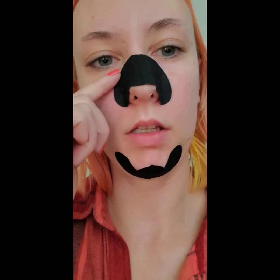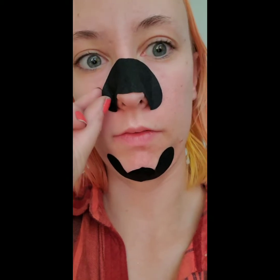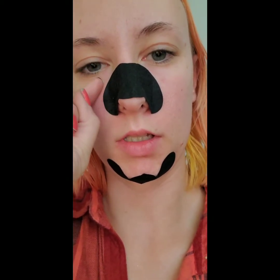Also, in case you guys don't know, don't put it too high. These sit really high and I don't really like that. If it sticks really good it'll hurt because it's really sensitive skin right there.